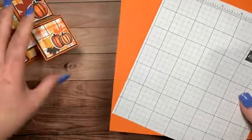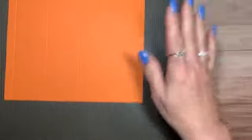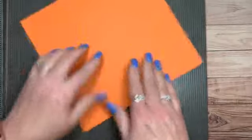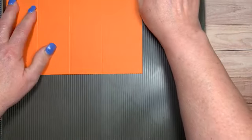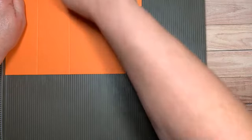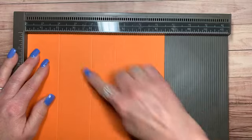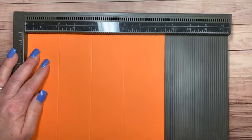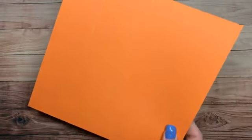Let's get started. You're going to cut a piece of paper at eight inches by eight and a half — put the eight and a half up at the top. You're going to score at two, four, six, and eight. I've also heard this called the two-four-six-eight card.